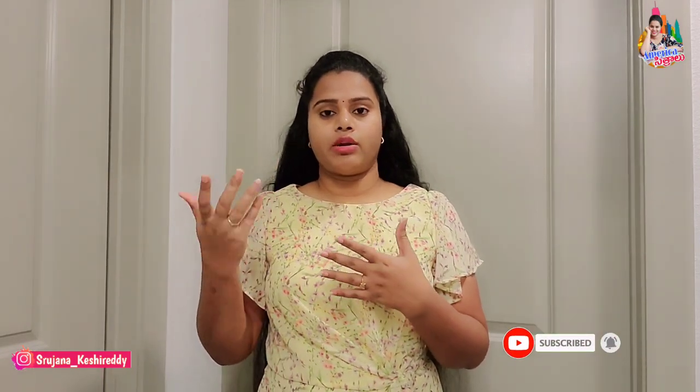If you have any questions, feel free to ask. If you want to follow us, subscribe to our channel, click on my channel and subscribe, so that you don't miss any videos. Let's start the video.